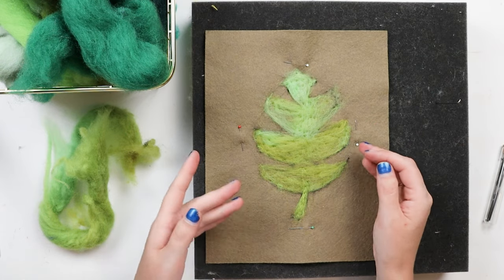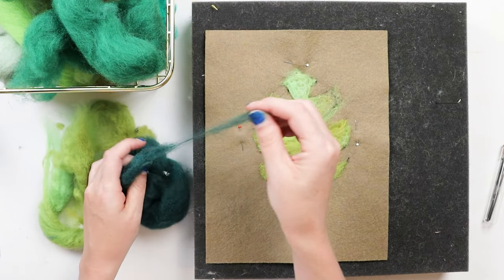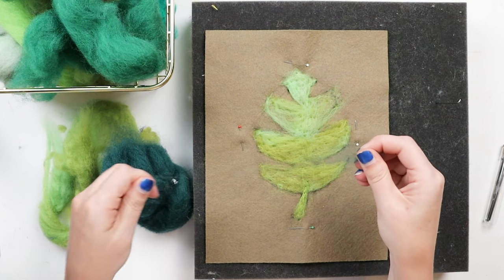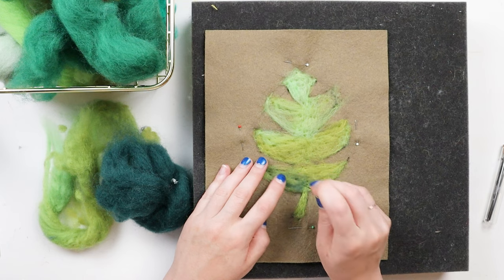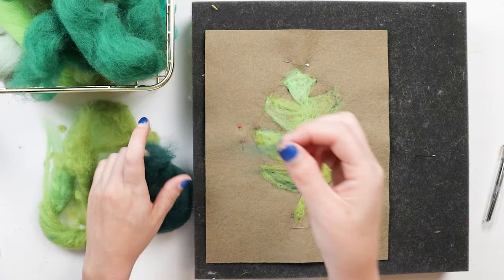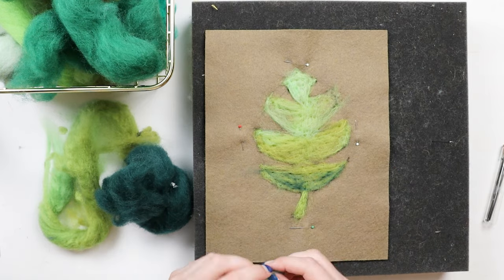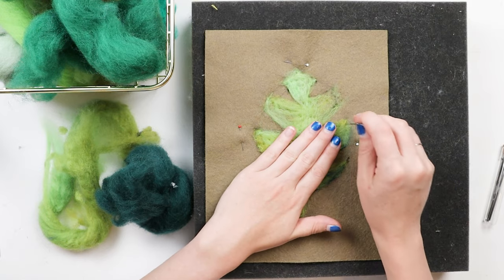Now I'm going to start layering in different colors. When you layer in different colors, you really don't need to use a lot because if you use too much you're going to start muddling the colors you have underneath, and we want to still be able to see them. So you're going to grab just a few threads of each color and lightly felt that on top. It's still going to have that fluffy look to it - we're not felting it all down because we're just trying to layer the colors and want to make sure we can go back if necessary. You can use your fingers to fluff up the color so it's not all clumped together.